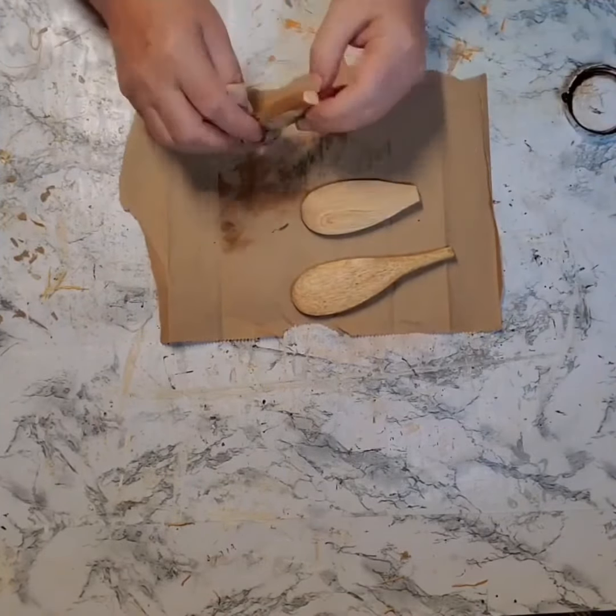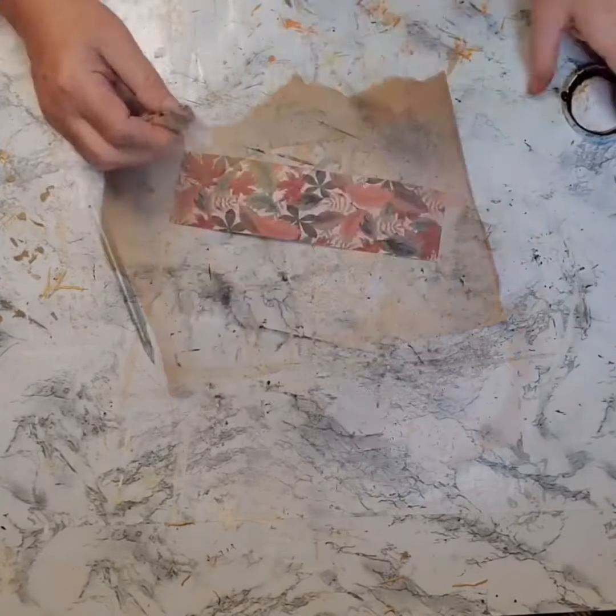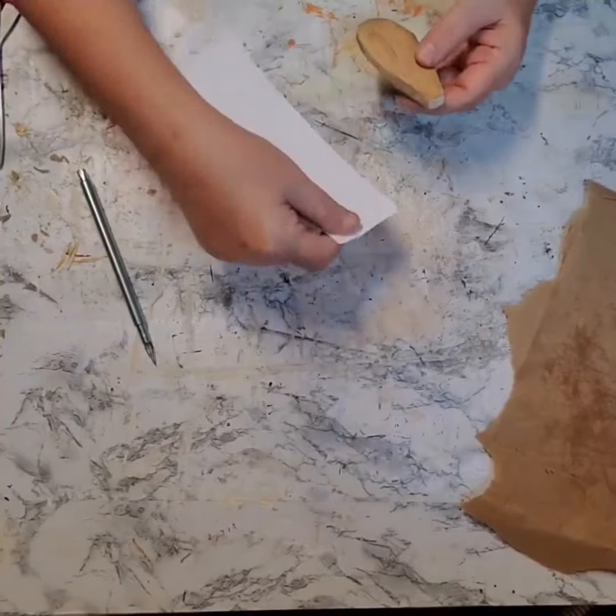I covered the front, back, and sides. When they were completely dry, I took a piece of scrapbook paper — fall-themed scrapbook paper from Michaels.